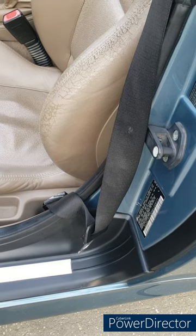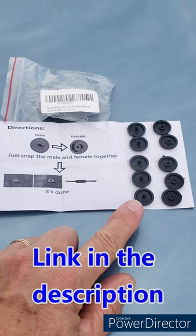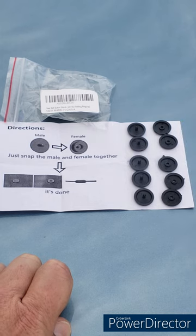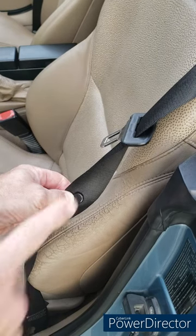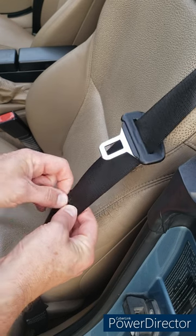Now we're going to use a different solution — Amazon to the rescue with these five dollar seat belt buckle stops. You get five sets, male and female. Are they perfect quality? No — as you can see there's some burrs on the plastic, but you can always sand that off. They snap together around your seat belt. Buckle above the hole, male side in back — this is the factory setup.